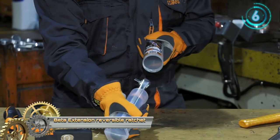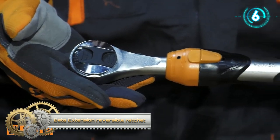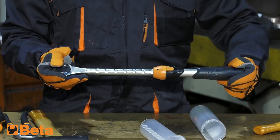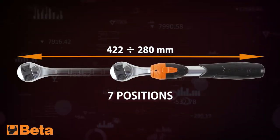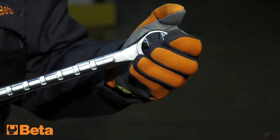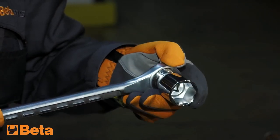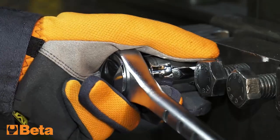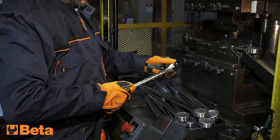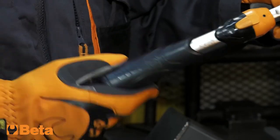Beta Extension Reversible Ratchet. The Beta Tools Extendable Reversible Ratchet Wrench can be extended in length from 28 to 42.2 cm. It features a 72-tooth fine-toothed ratchet mechanism and a robust locking system, along with a handle lock.